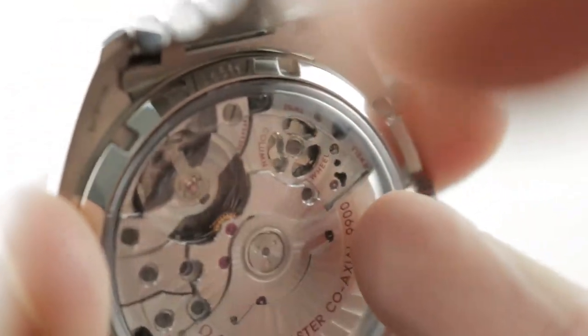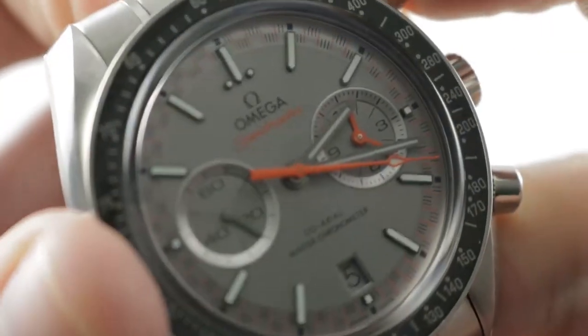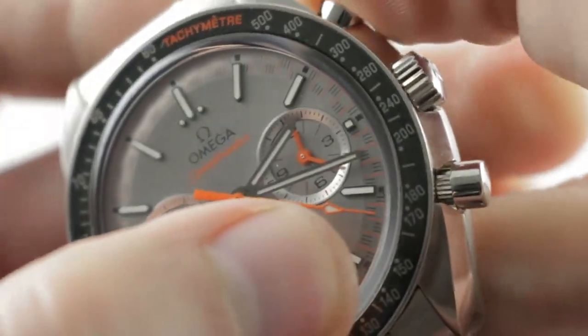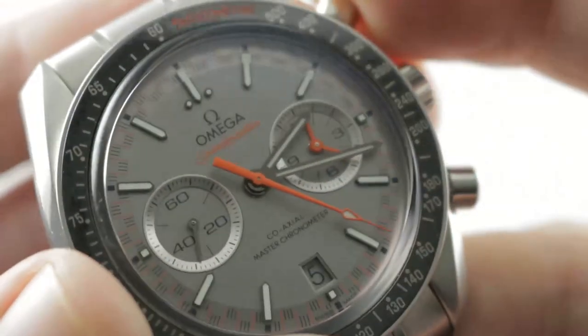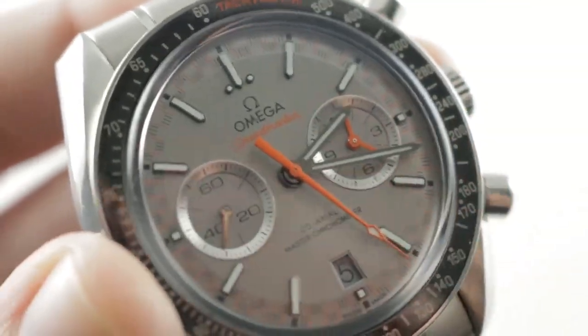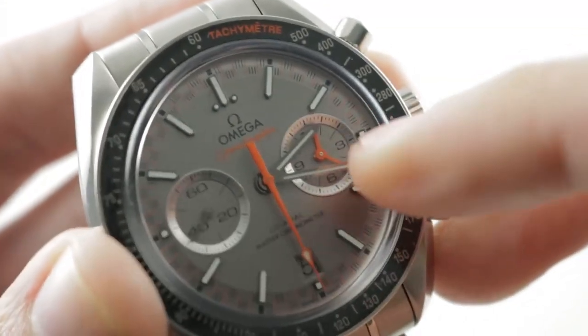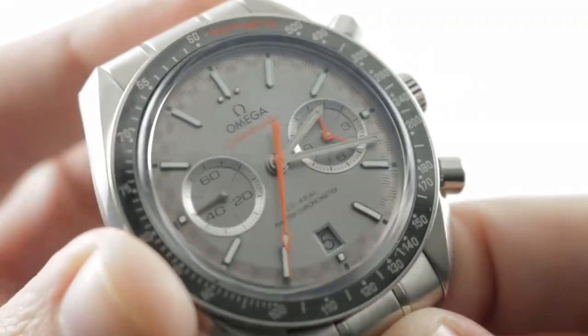You can see underneath its skeletonized bridge there is a column wheel. It is a column wheel vertical clutch chronograph. The column wheel is well-tuned — very crisp, you feel it and hear it. You also have a vertical clutch system, so there's no stagger or jump to the seconds hand when the watch starts in chronograph mode. You can also leave the chronograph running because there's no additional wear with a vertical clutch system. So if you like to have center seconds, minutes, and hours, just leave the chronograph running — no risk to the watch.